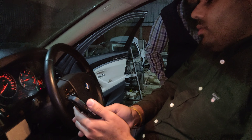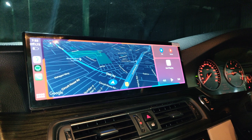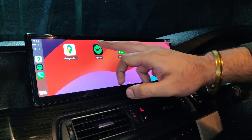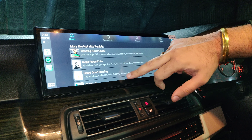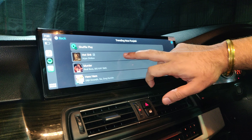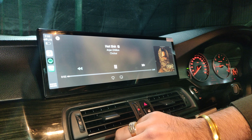We want to show Apple CarPlay in action. I am running Spotify, which I am listening to, and it's coming through the Apple CarPlay on this screen.